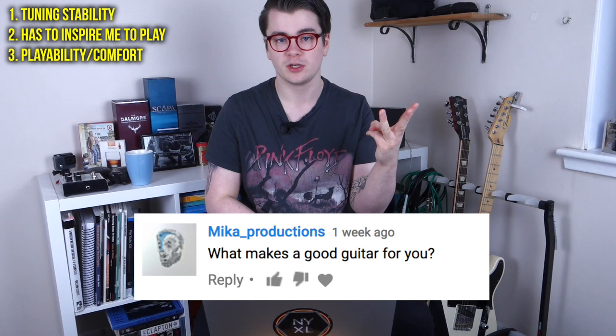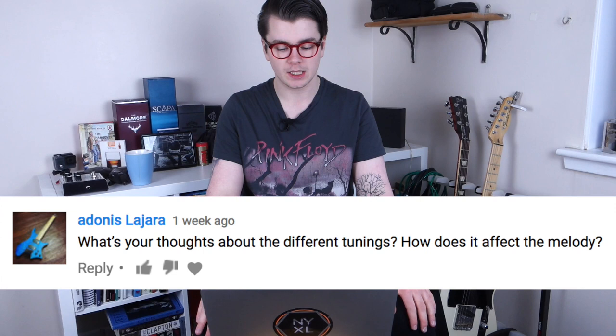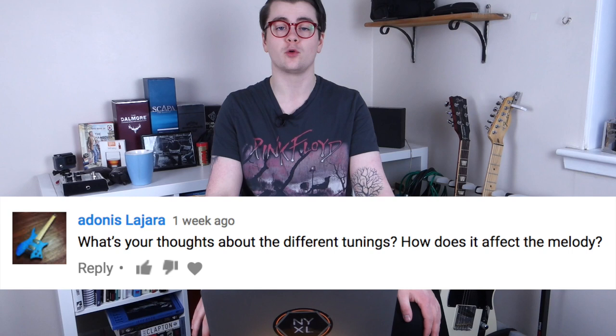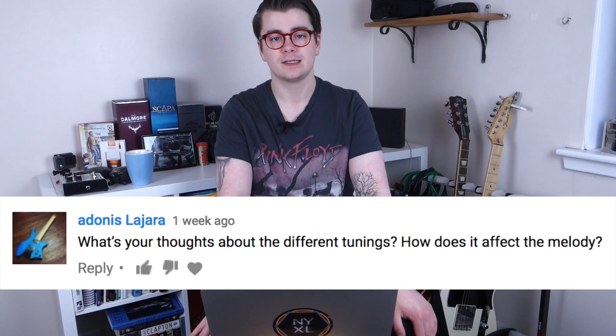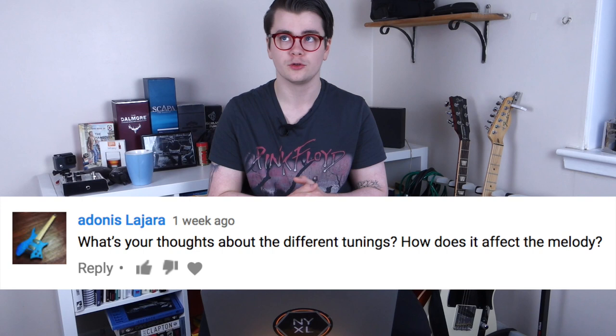Adonis Lahara asked quite a few questions; I'm just going to pick one: what are your thoughts about different tunings and how does it affect the melody? The only other tuning I play in aside from standard is open E tuning, used by players like Derek Trucks and lots of other slide players. Playing in a different tuning definitely does alter your melodic playing and your chordal playing as well.